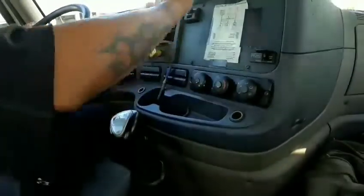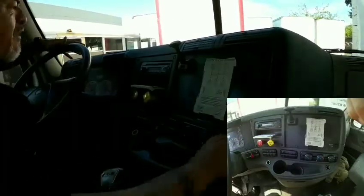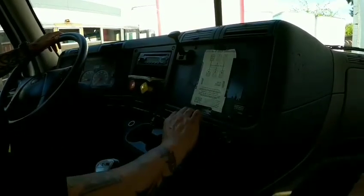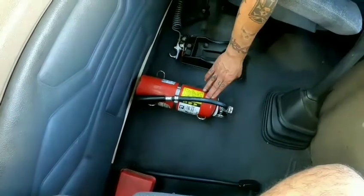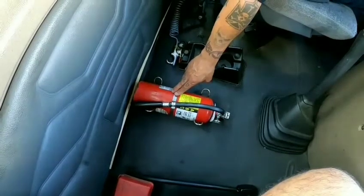My heater and defroster — all speeds turn on, cold and hot. My defroster is working properly, turns on and turns off. I have a fire extinguisher: it should be updated, at max level, not missing, the clamp is not cracked or missing, and it is properly fastened and secured.